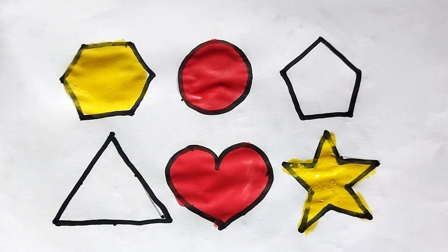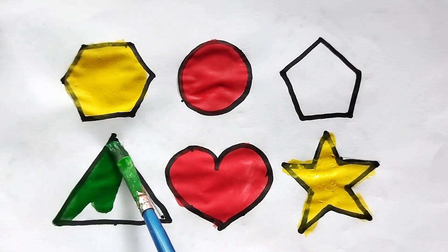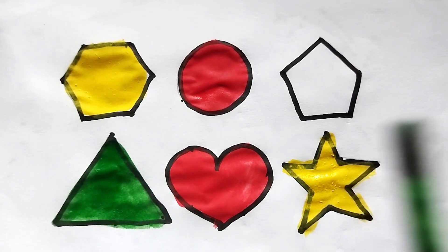This is star shape. This is green color, triangle shape. This is green color, triangle shape.